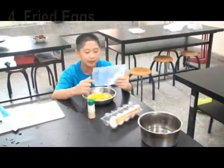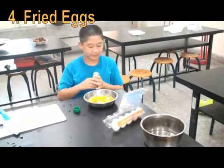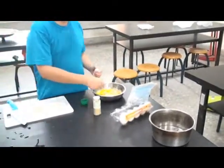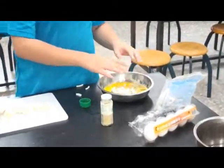We fry egg. Salt. Pepper. And some onion. Then we fry them.